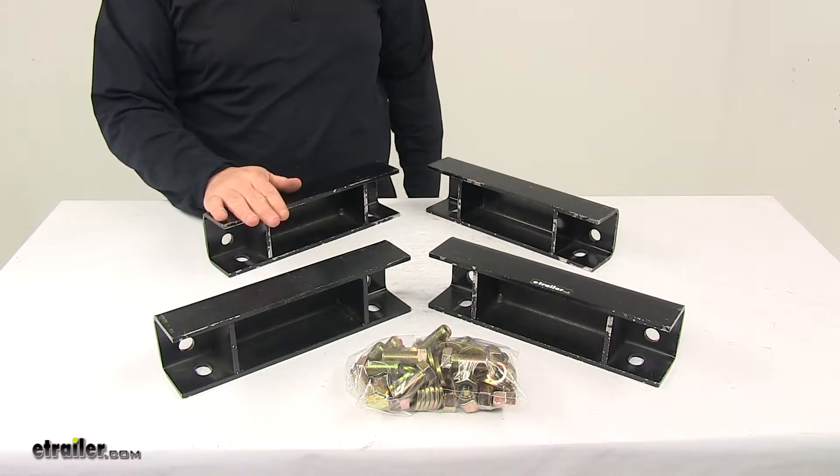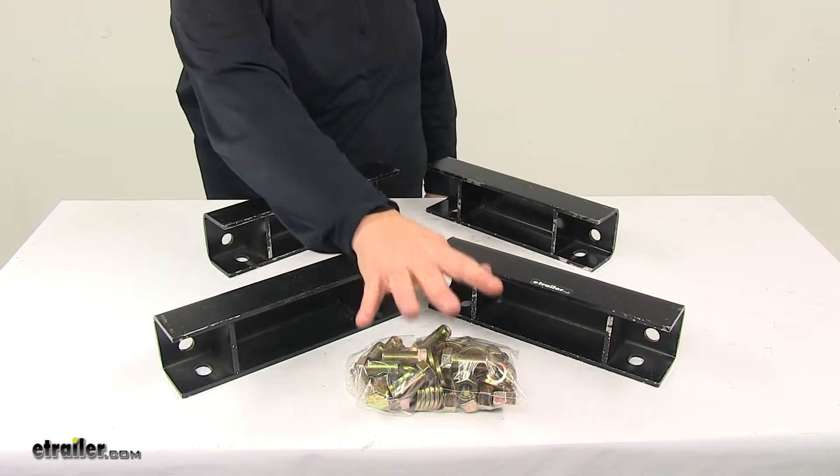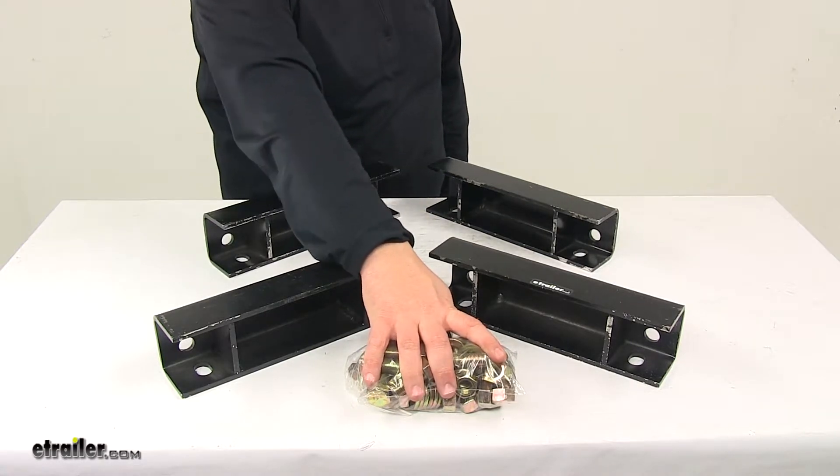With this kit you get four frame spacers and all the necessary installation hardware needed to complete the process.